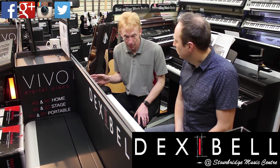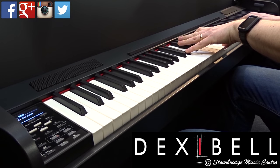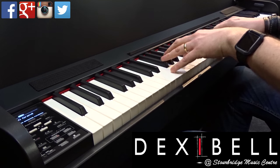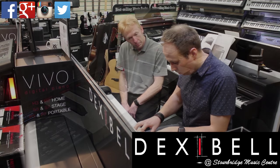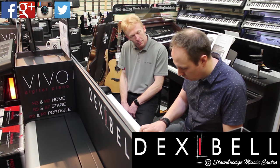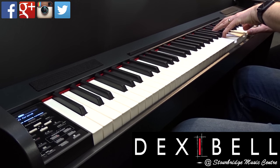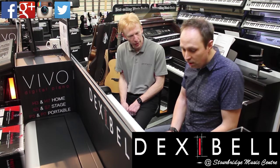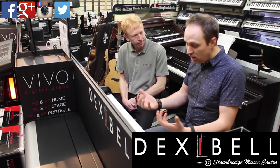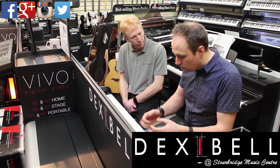When you switch on the piano, it comes on as the main piano, which is Vivo Grand. It's just so responsive — it is ridiculous. You're so used to playing digital pianos with lots of reverb and DSP going on. It's very important to say, perhaps not so audible on a video, but when I'm playing it now, there's hardly any reverb on there at all.